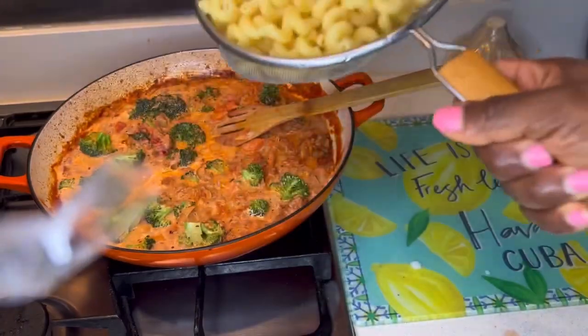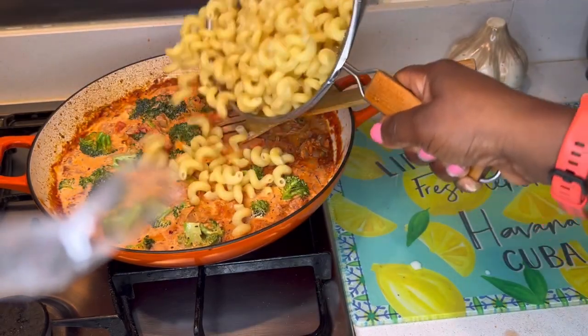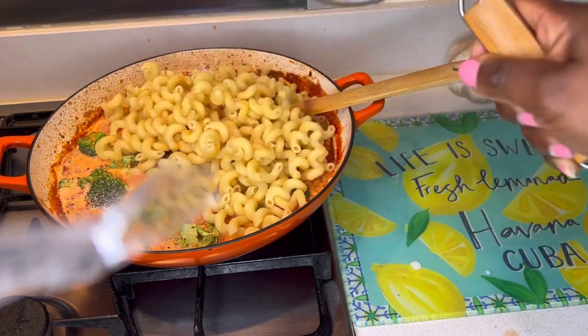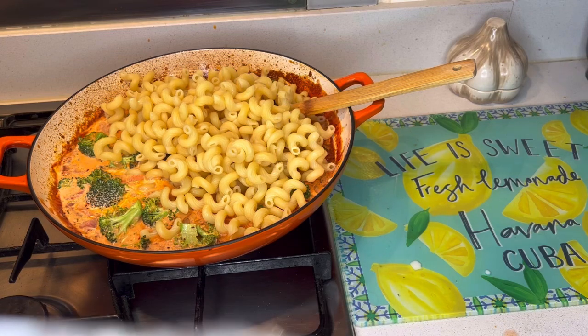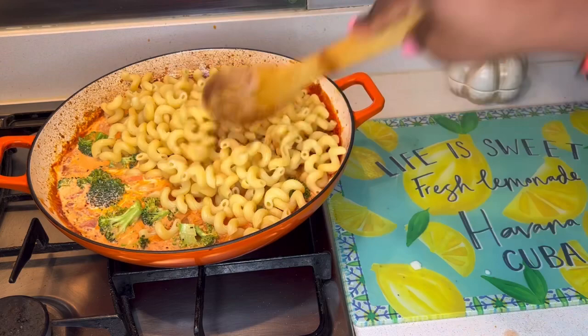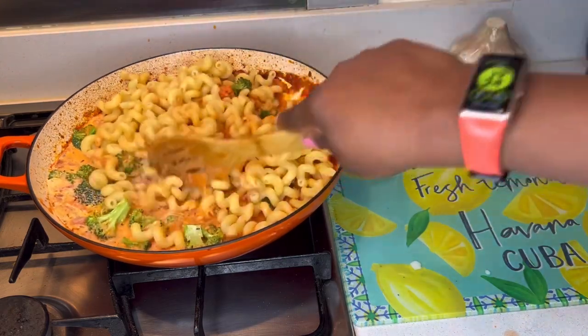Now we're going to add our spirali pasta — you can see it's in spirals, I guess that's why it's called spirali! Stir it in. At this point I'm just going to turn off the heat.